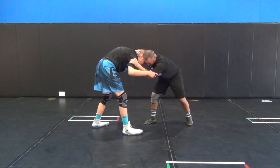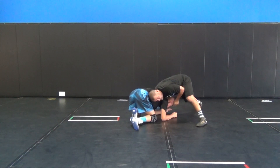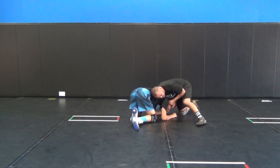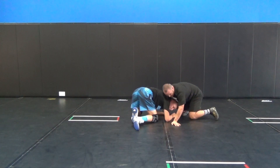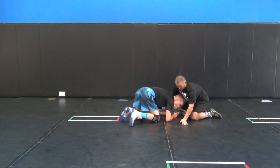You'll notice my right leg's in front. When I snap, the foot disappears. I never go down to my knees. I always want to make sure that my shoulder pressure is in the upper part of his back. I'm capturing his chin.